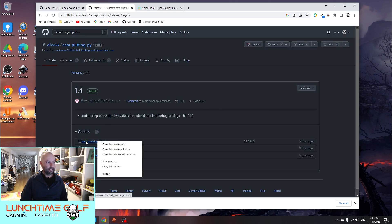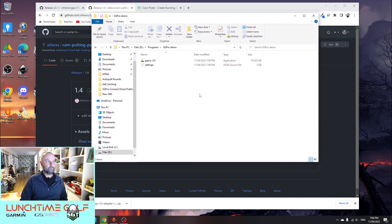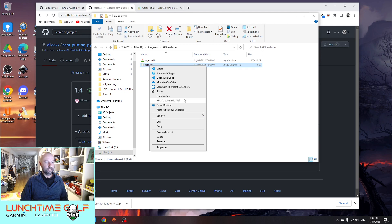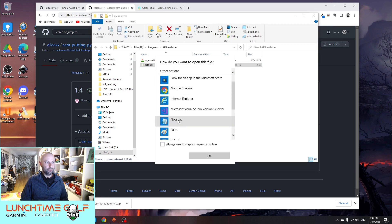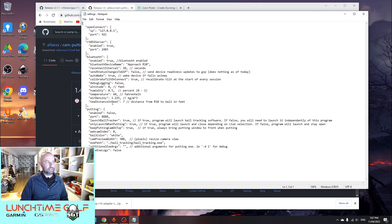We'll download that and put it in the folder once it's done. Before that finishes downloading — apologies for Australian internet, it can be quite slow — what we're going to do is modify the settings file in the main connector program so that we can get putting working. I'm going to open it with Notepad, and as you can see it's just a text file. I'll scroll down to the putting section and enable it as true, which means that GS Pro and the connector will work together.